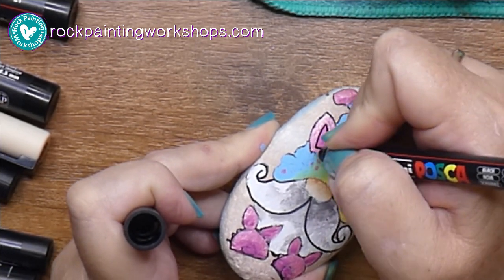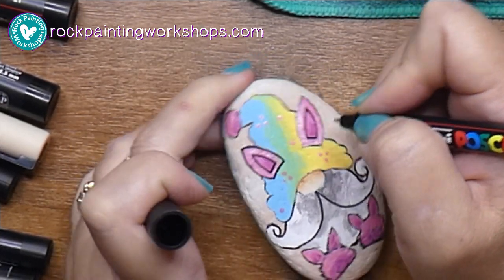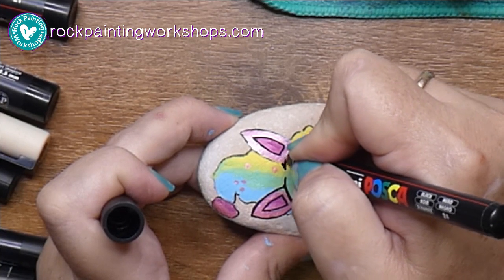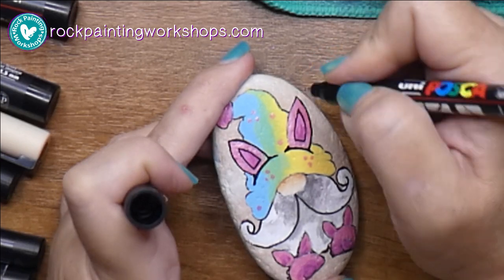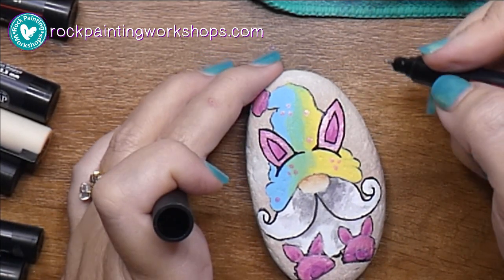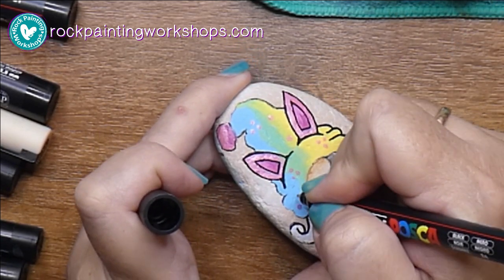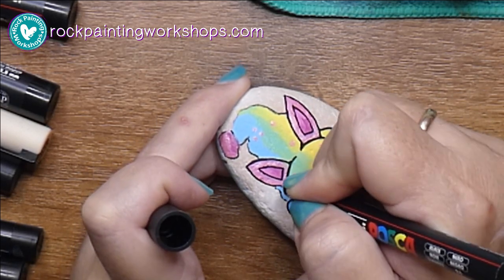You'll see it's slightly different from the original gnome in the Facebook tutorial, so you can decide where you want to go with that. I'm going to use my black Posca pen and start doing the outlines. We've got quite a few different gnome characters in the gnome series now - it's in guide 9 on our Facebook page if you'd like to try some of the different ones.